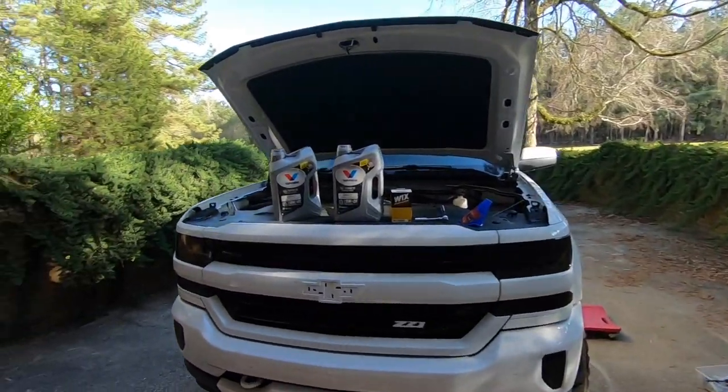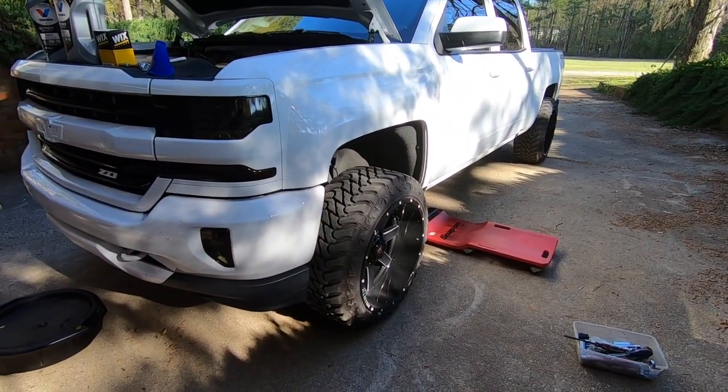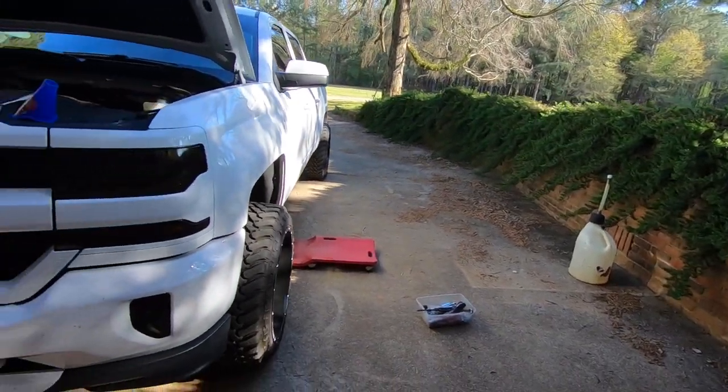Today we're changing the oil in the Silverado for the first time — me doing it. I had a lot of questions on the previous video where I took it to the dealership. I swapped all the wheels and tires around, which is not very dealership-friendly. You have to leave the truck and hope they don't take the fingers off — that's why I put the stock wheels back on. Some people asked why not just change your own oil instead.